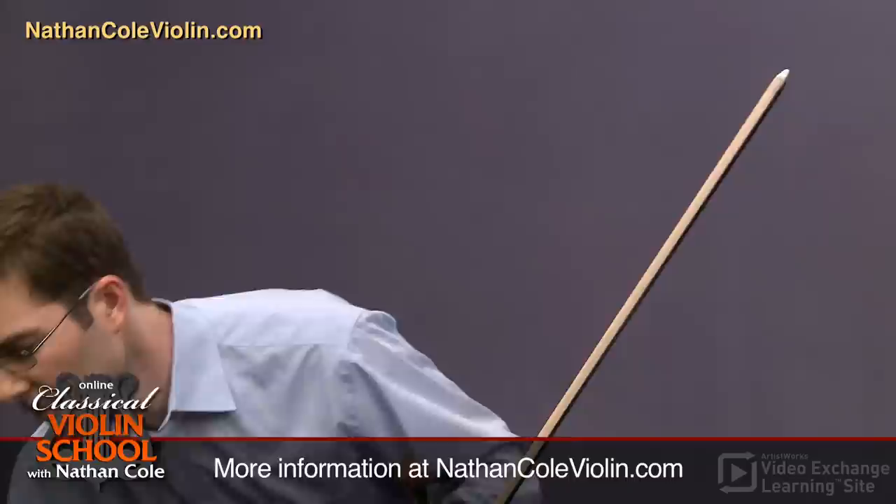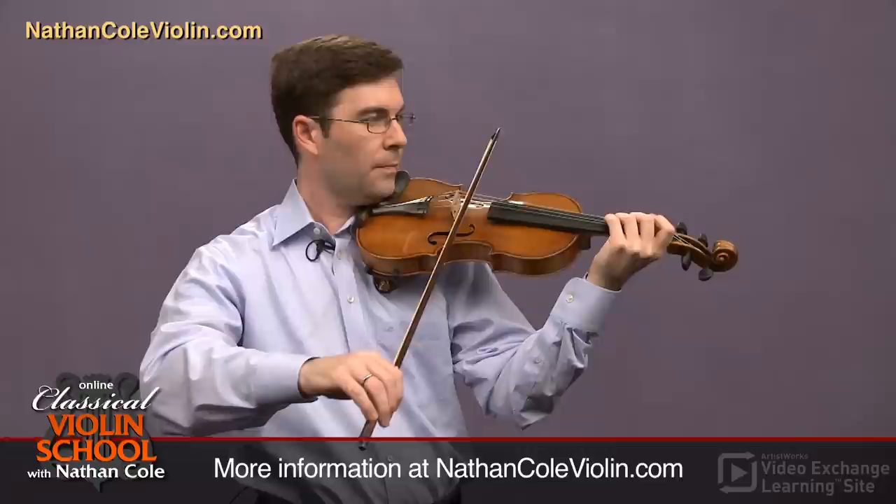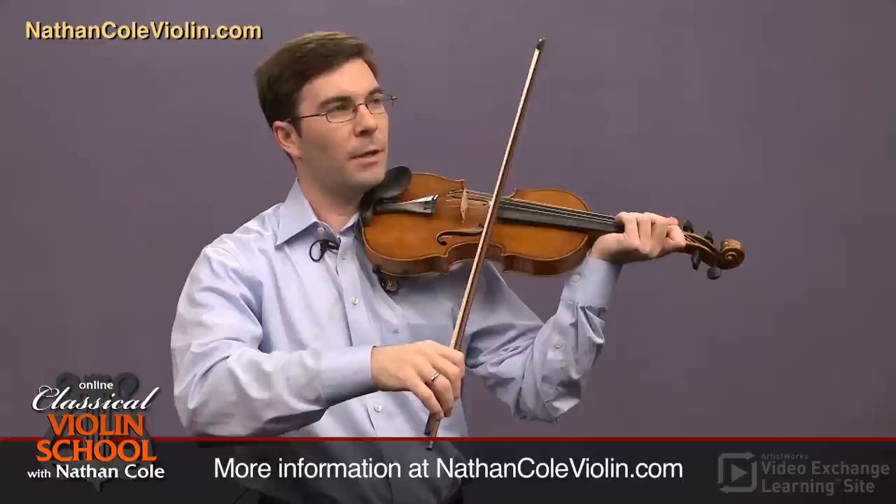I'm going to put the metronome on at 60 and practice counting my vibrato wiggles using the third finger. I'll have one up and one down for every click of the metronome. Now I'll do three — up, down, up — during one click of the metronome.